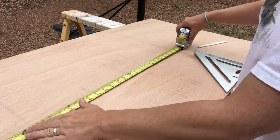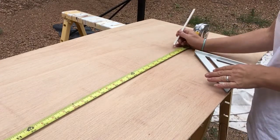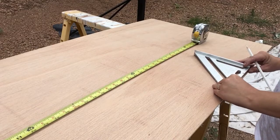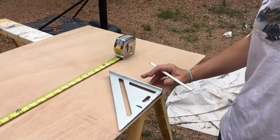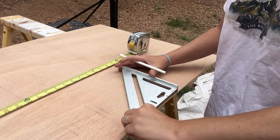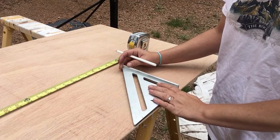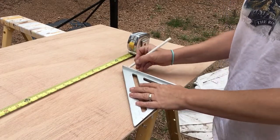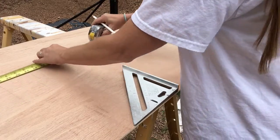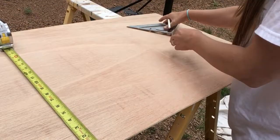My first piece I measured out — I'm going to do thirty-four and a half inches long. In order to do that properly, I marked thirty-four and a half on my wood, then I take my square and make sure it's flush with the edge so my line will be square. And then I can just mark it along the way. Make sure I don't go wonky, and I use my square again.